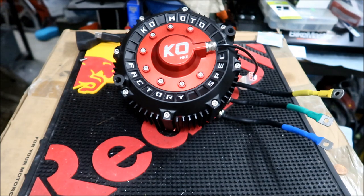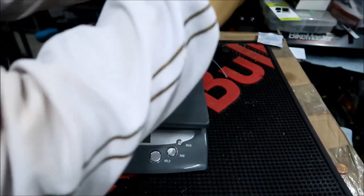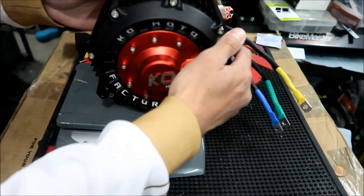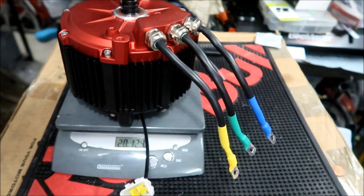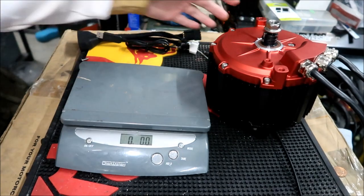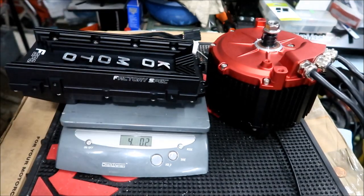Let's go weigh it. The KO Moto factory motor weighs 20 pounds, 12.4 ounces — pretty much 20 pounds. I'll do a comparison video with the QS165 motor and the Suron motor in another video. Here's the factory controller: four pounds, 0.2 ounces — pretty much four pounds. So the whole combo weighs about 25 pounds.